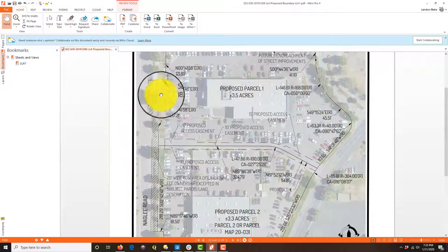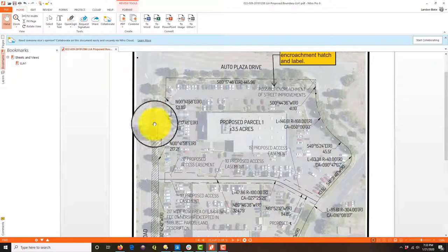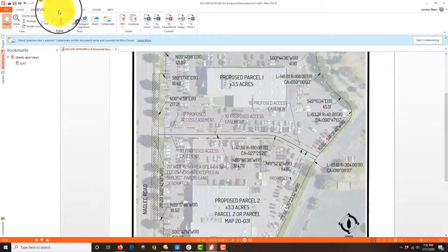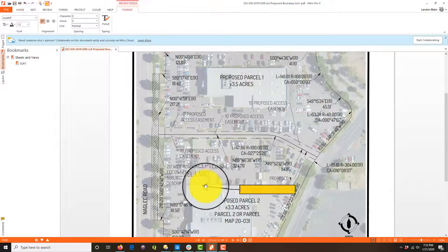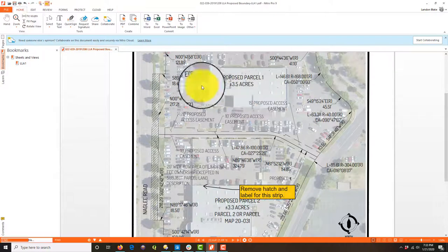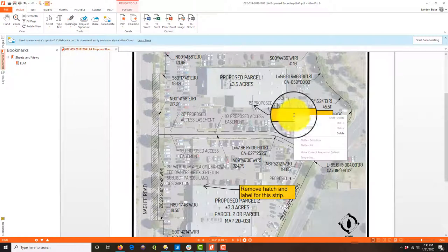Same thing here — he's noting we don't know who owns this strip in fee, but it really doesn't matter for what we're trying to do. It can be addressed separately; it shouldn't be shown on this sheet. It's just something coming over with the boundary sheet, so I'm going to say: 'Remove patch and label for this strip.' This isn't anything he did wrong — it's just information that needs to go somewhere else, not on this particular sheet.